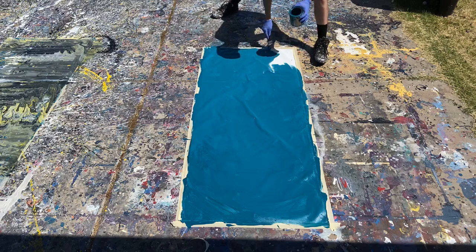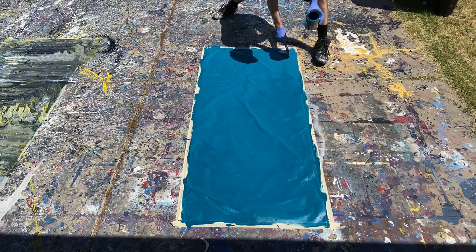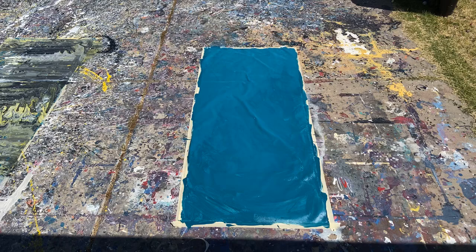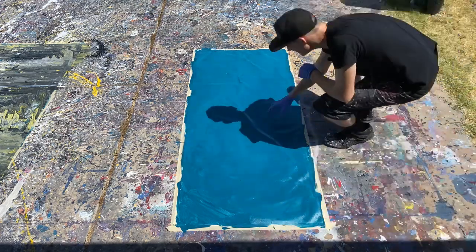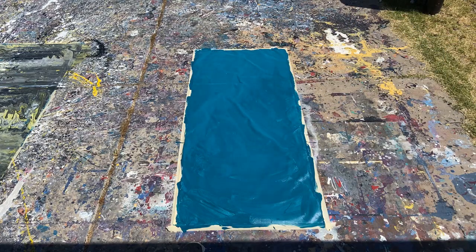Alright, almost good — just a little bit more here. Okay, perfect. So that's going to dry and give us a nice background. I really do like this color. So while that's kind of drying — sorry guys, just kind of kicked the camera — while this is drying, I'm going to give these paints a good stir. Looks like I missed a little spot right there. So go ahead and watch that painting for me, make sure it doesn't go anywhere, and I will go ahead and stir these paints.